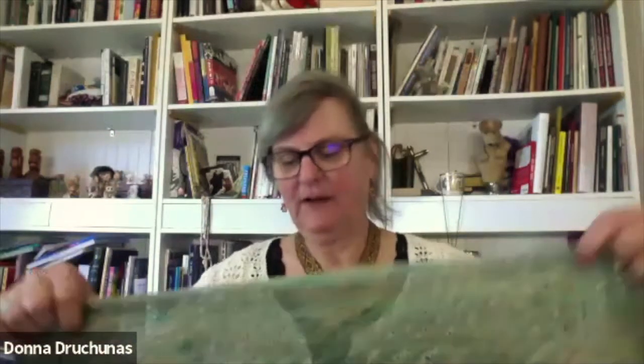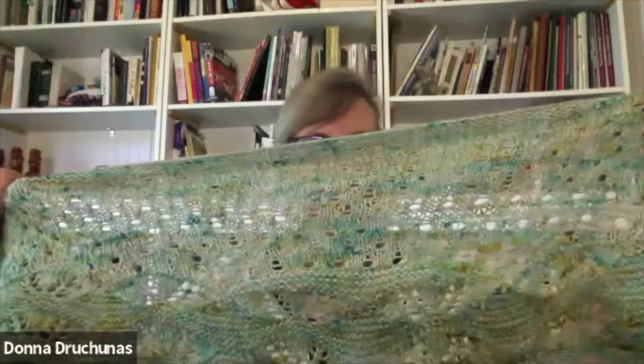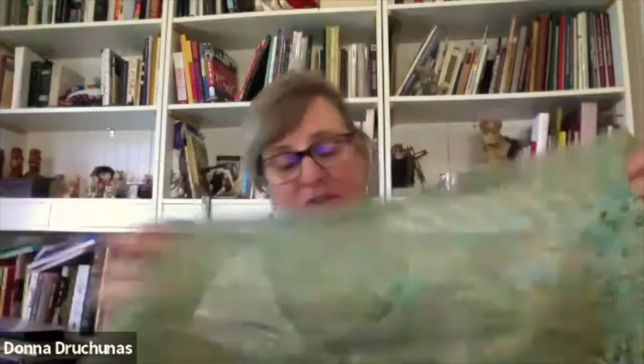I thought about putting beads on this project too, but we're going to have a specifically bead project later in the year. That's a nice touch you did. This was really fun to come up with — trying to find colors and stitches that go with the stories. We talked about this a little bit in our last call.